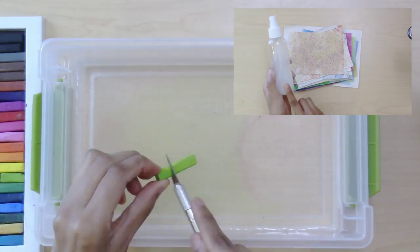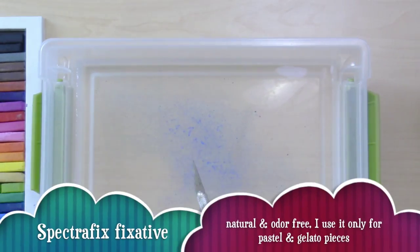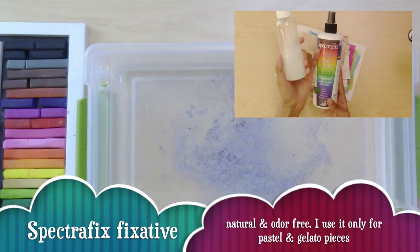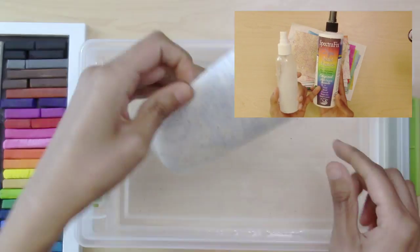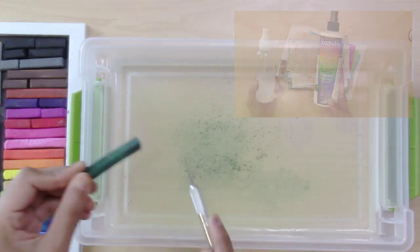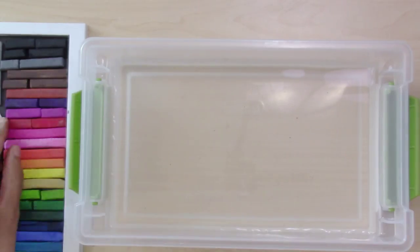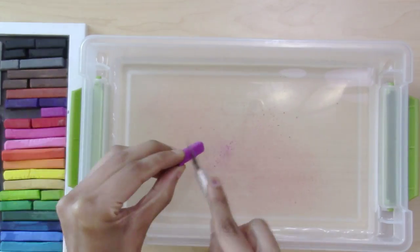Once they were completely dry, I came back with a fixative and sprayed over them with SpectraFix. It's for pastel, but you could also use it for watercolor, charcoal, pencil, and crayon. I only did it twice, but if you see the pastel is still coming off, you can spray it a third time. Make sure you let it dry in between the spray coats.